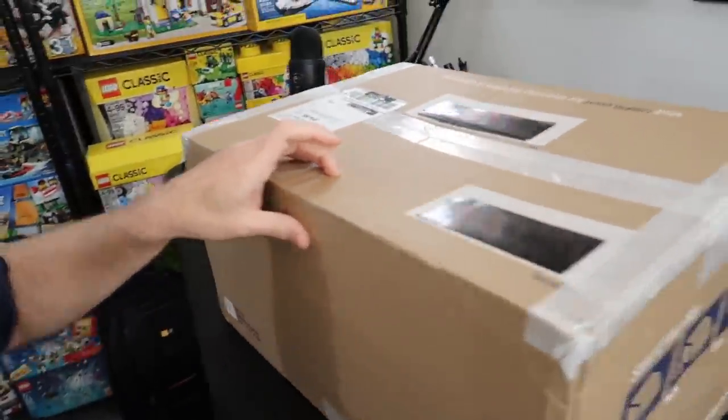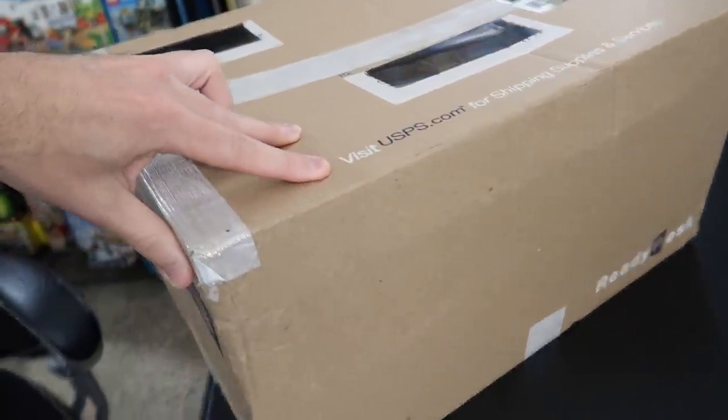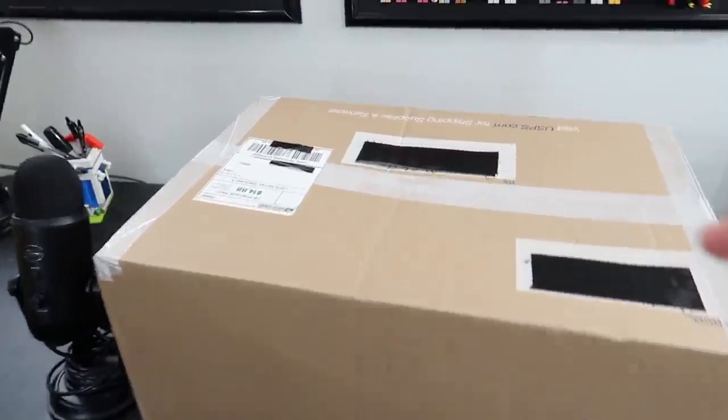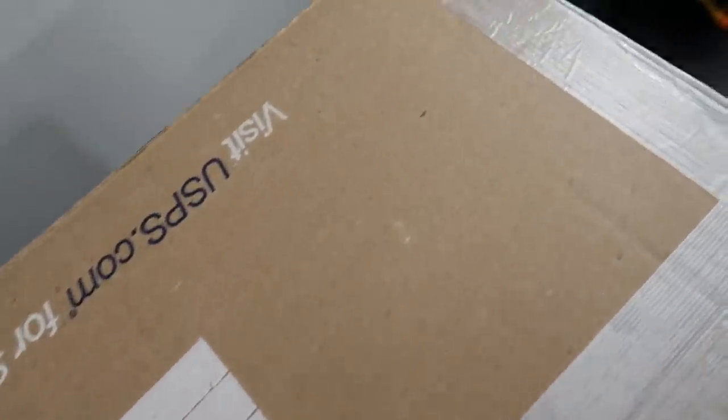Now, before you start jumping up and down with joy like I did when I won this auction, I will say there is a small caveat — one of the plates inside is bent, which is not a big deal to me because I have a whole bunch of plates over here, hopefully the right one. We're going to crack into this here. This box is a little insane for what's inside. Let me put my giant microphone beside it — that's a little much if you ask me, but maybe it's just a lot of bubble wrap around it.